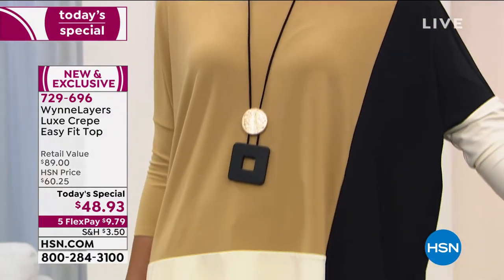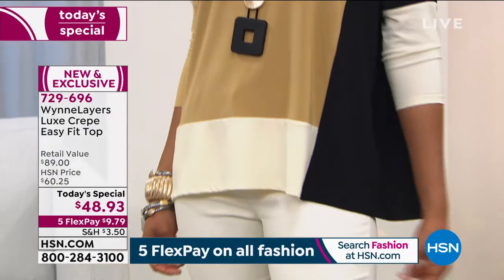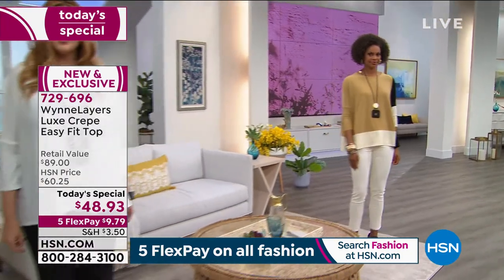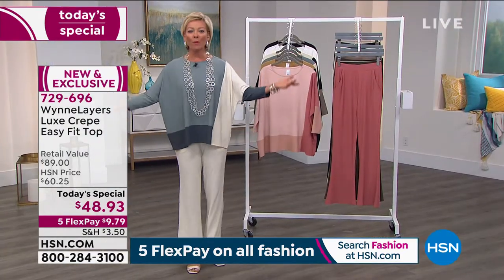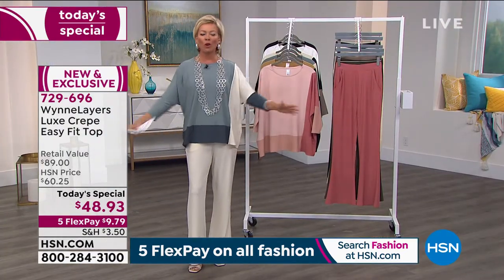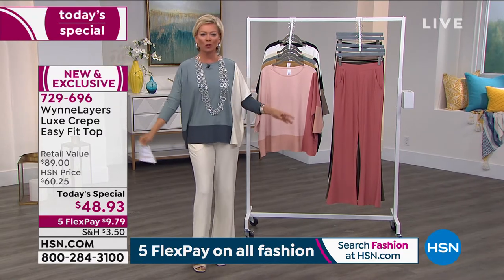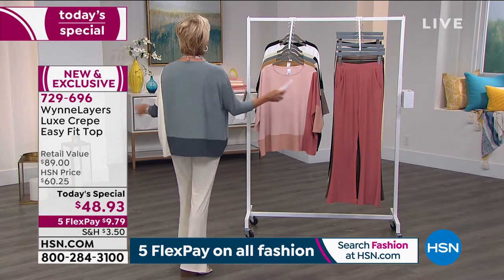It's the most beautiful fabric that won't wrinkle, won't crinkle. You can throw it in the machine, tumble it dry. You will love the way it fits. It's that unstructured, more of a poncho style, just an easy pullover style with that wonderful dolman sleeve, three-quarter length, a drop shoulder, and then the color-blocking story.